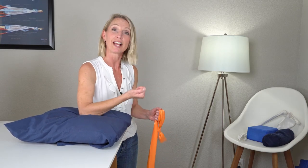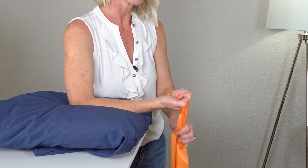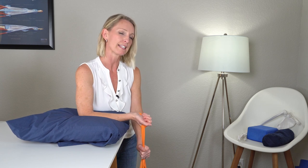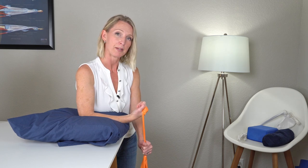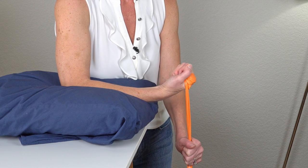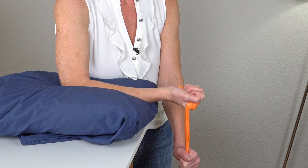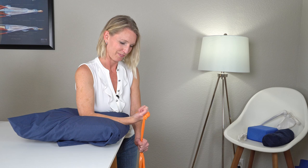The next exercise with the TheraBand works on wrist flexion. Turn your palm up, grab the TheraBand — you can wrap it around your hand a couple of times. Step on it or hold it with your hand to provide resistance. Flex the wrist up and back down, nice and controlled. As long as you're seeing good contraction in the forearm and wrist, you know you're working those muscles and tendons. Do about 10 to 20 repetitions one to two times a day.